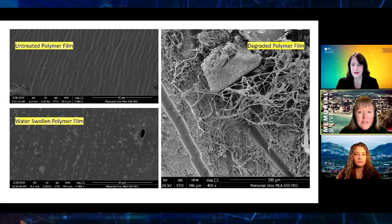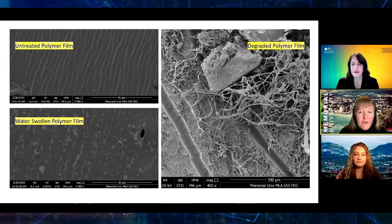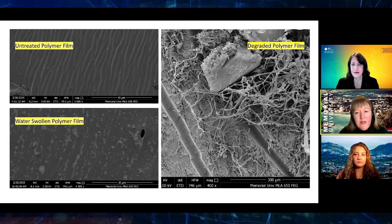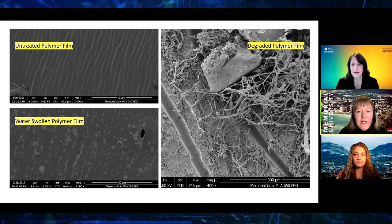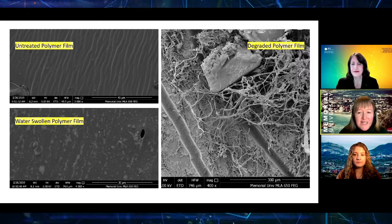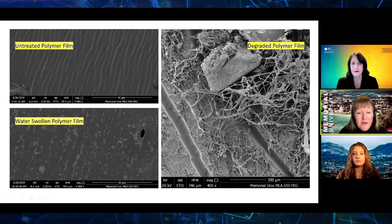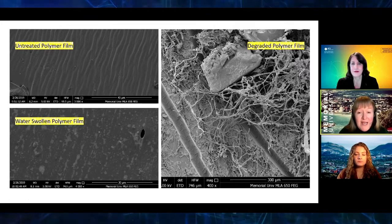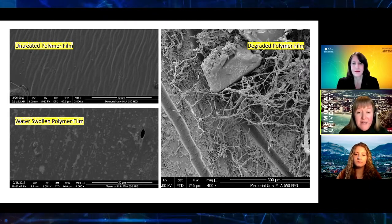We also start to see microbes growing on the surface. On the picture on the right, you can see some long thread-like structures, which are fungi growing on the surface, and smaller spherical circular objects, which are bacteria. So our hypothesis held true — the material does appear to be more degradable. We're excited about the opportunities that are available in this area and for these materials.